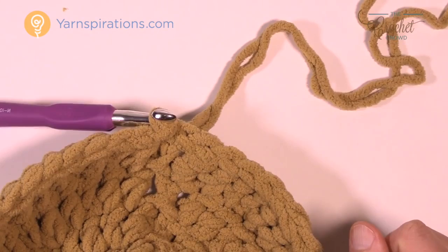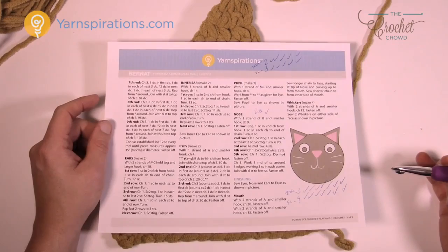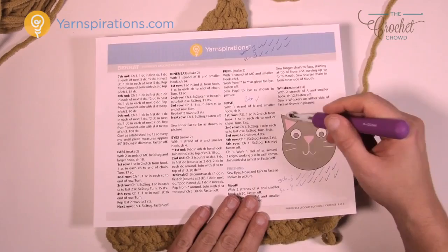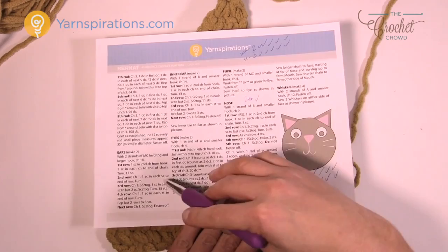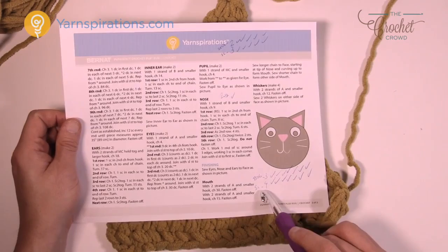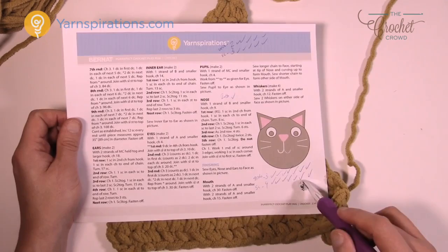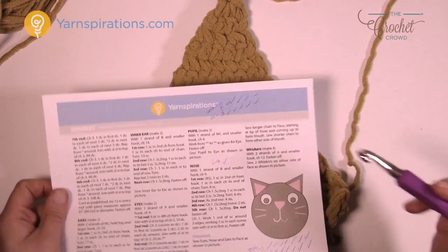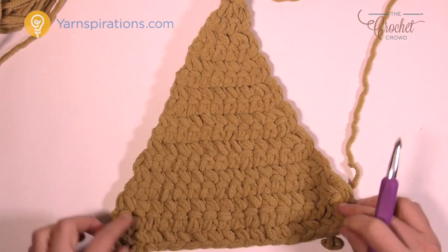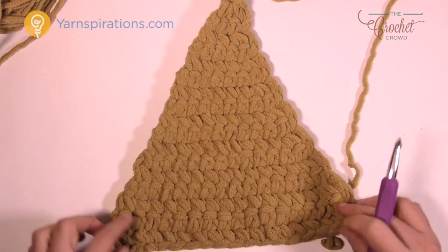Now let's do the ears — you need to make two of them and they're true triangles. They're also double-stranded, so extra thick. We'll do the outer ear first — make two of those — then the inner ear, which is done similarly. In my pattern notes I wrote 'two together equals three' and 'single crochet equals four' with checkmarks as I go, to stay in balance on the triangle since it can get confusing to track where you are.